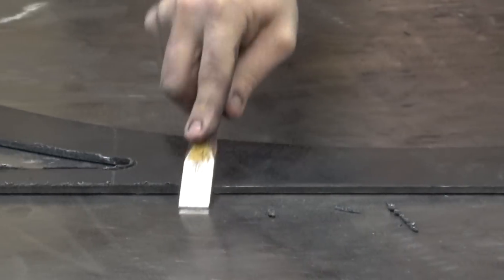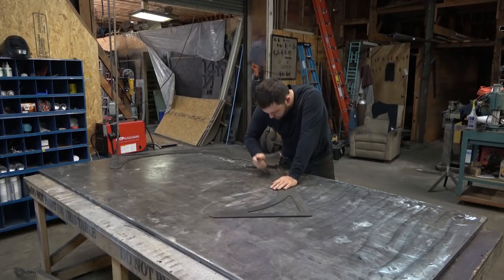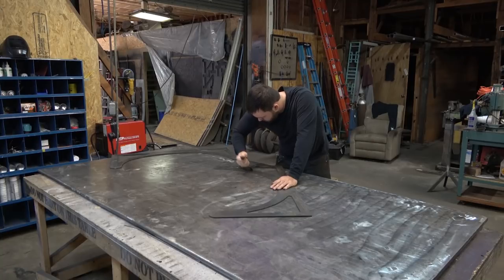I don't cut a lot of 3/16s. Most of what I do is 10 gauge and lighter. We're cleaning up the dross left over from the cut. I don't think my settings for 3/16s are perfect.